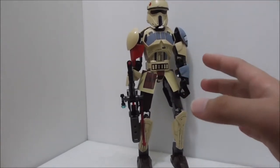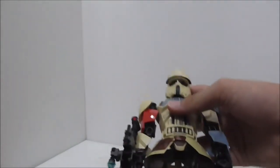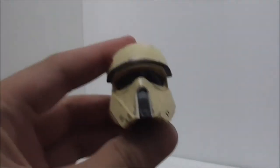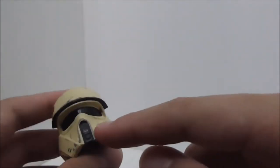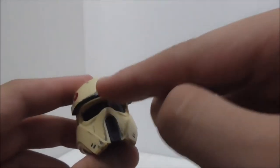Let's start with the head. I'll remove the head piece so you can admire all the printed details — this is a really great head mold. The helmet piece looks pretty cool; you've got this symbol on it, elements similar to a stormtrooper, and a visor.